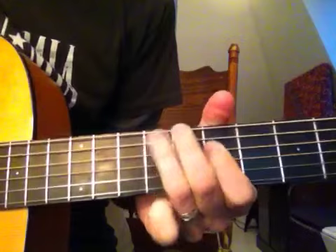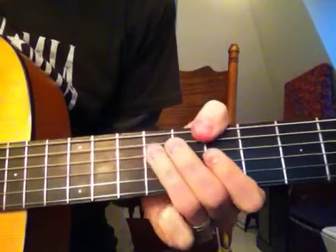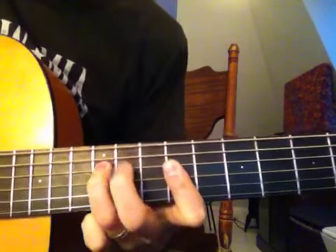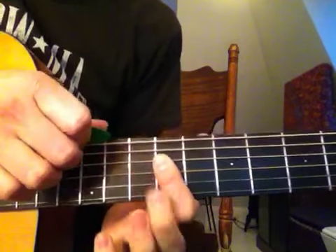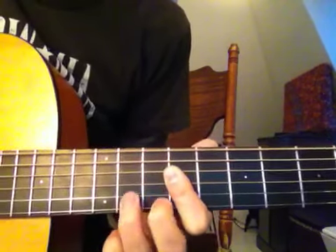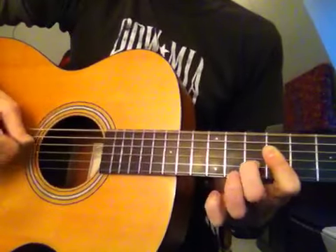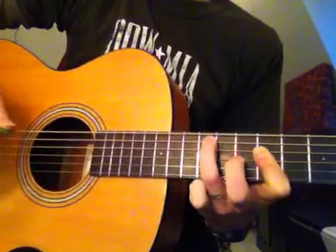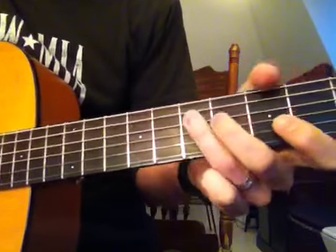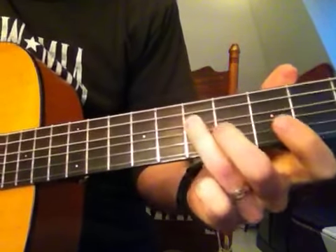I'm sorry, I messed up the last time. And then up to the E — bar these three. Open E. If you want to see both hands together... And then back down to the A riff. And then that's where he comes in.